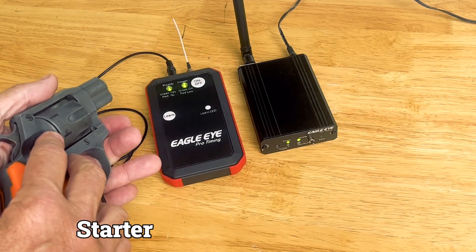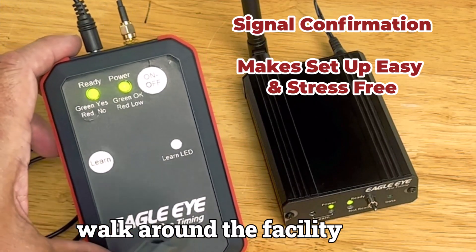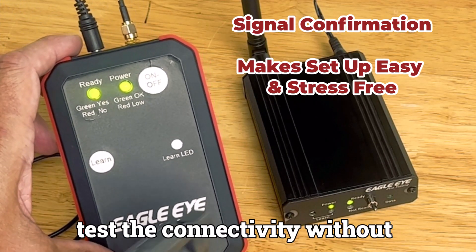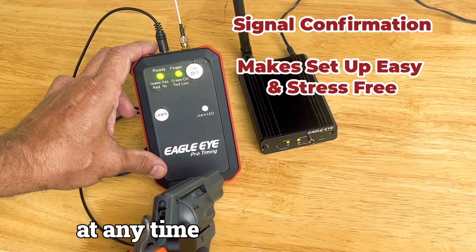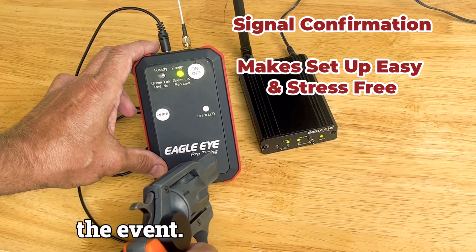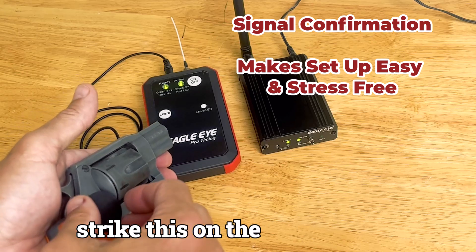We've removed this from the starter by intent. Now a solo operator can walk around the facility and test the connectivity without having to have somebody look at the receiver, so you get the confirmation at any time before or during the event. You also don't need a gun to do this — you can strike this on the sensitive side through other materials and produce that sensitivity.